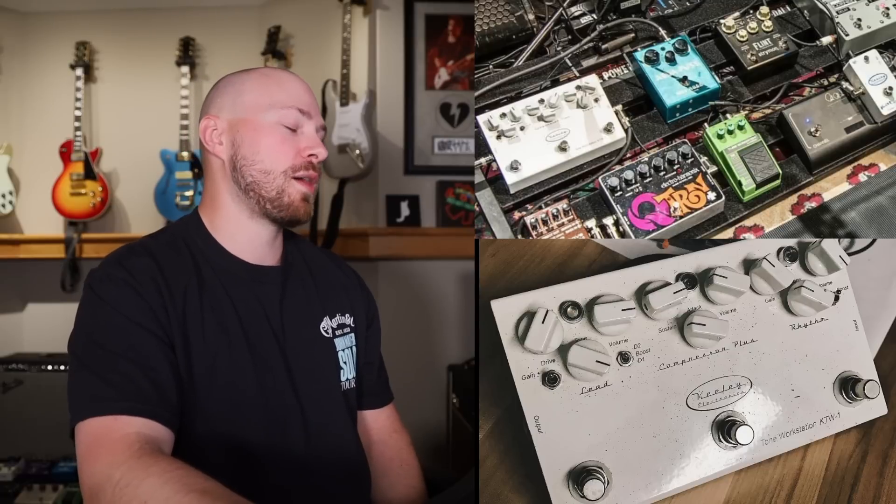Moving on to that Keeley Tone Workstation prototype — this thing is ridiculously cool. I've actually had the pleasure of chatting with Robert Keeley about this specific pedal, and I believe there are around 10 of them that were made — something very, very low like that. They were all kind of prototypes, and John had a big hand in the original inception and design of what would eventually become the Keeley Tone Workstation that's mass-produced now. It's a bit different in terms of what pedals are actually inside this prototype compared to the one you can just go out and buy.